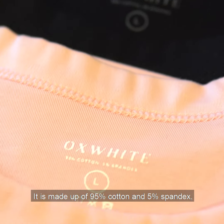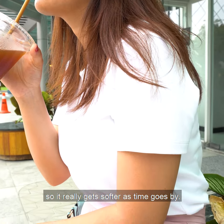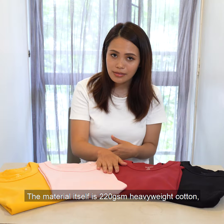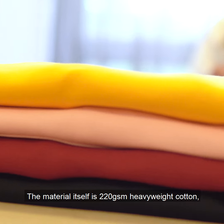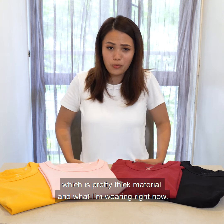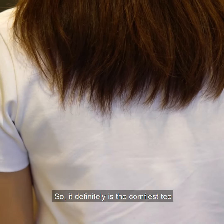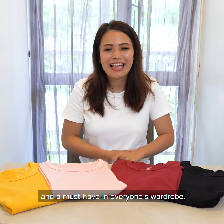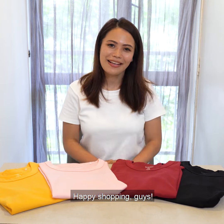It is made out of 95% cotton and also 5% spandex, so it really gets softer as time goes on. The material itself is made out of 200gsm heavyweight cotton, which gives it a thick material, and what I'm wearing right now, you can't even see my innerwear at all. So definitely it is the most comfortable tee and it is a must-have in everyone's wardrobe. Happy shopping guys! Bye!